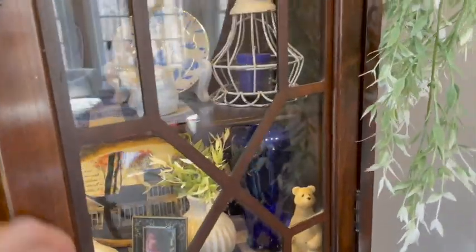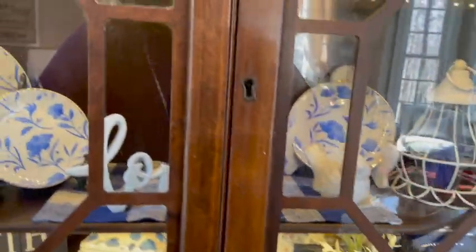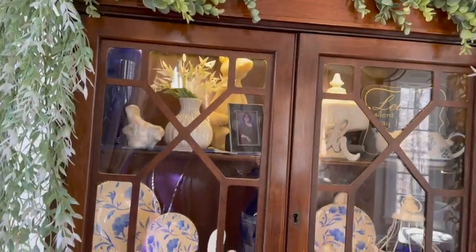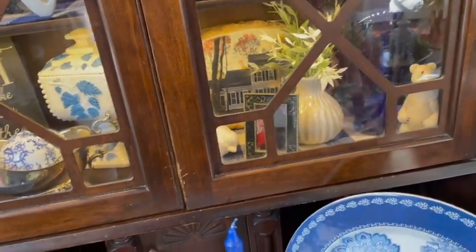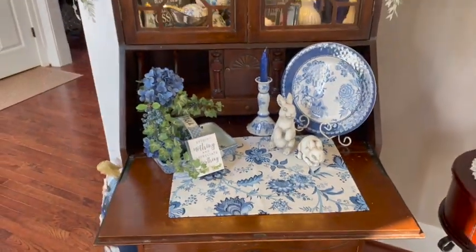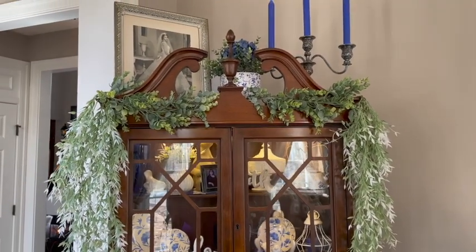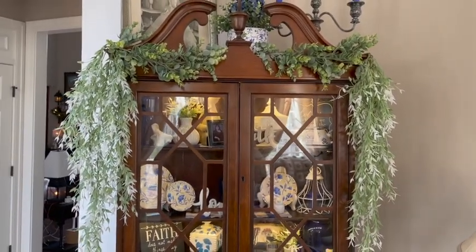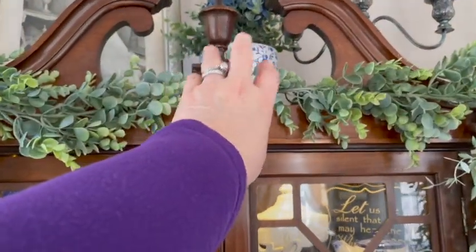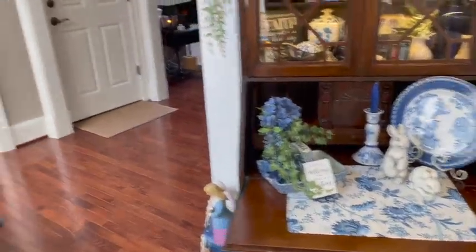It's really pretty in the evening hours. That is half of a garland going across the top from Hobby Lobby, and you can see I've got two swag pieces hanging down. Then I'm going to make a blue and white bow right there. All right, let's head out to the kitchen.